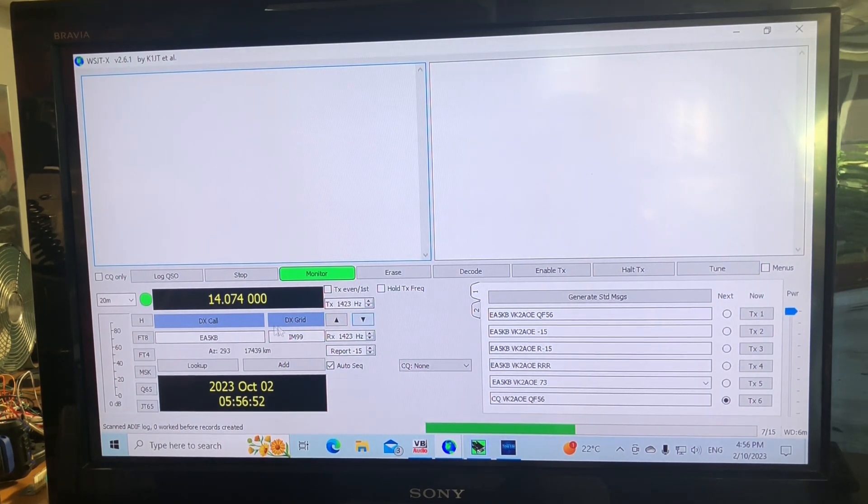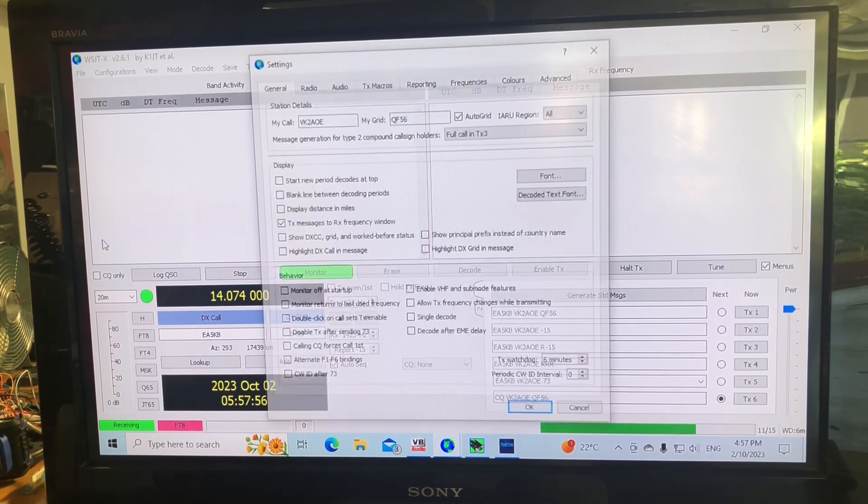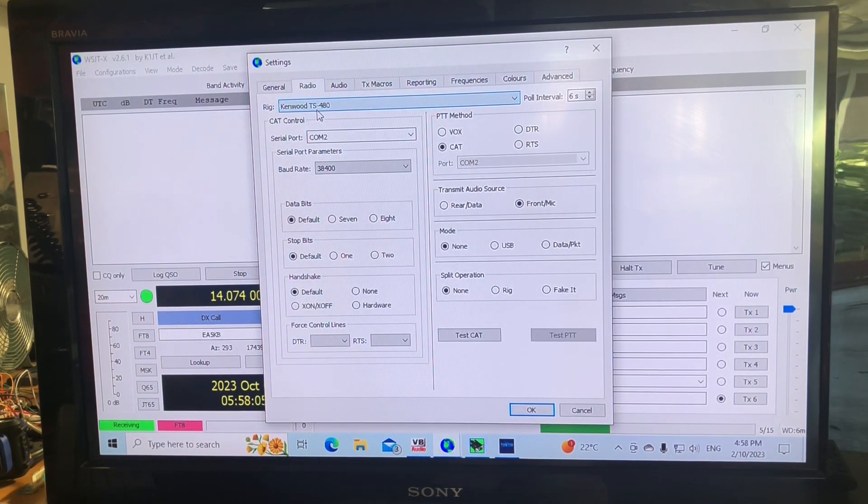WSJT-X opens and you can see it's already jumped into rig control. If it wasn't working, you'd go to File, Settings. Here's how I've got it set up: Radio — TS-480, Kenwood TS-480 or Kenwood TS-2000 will work. COM port 2 — remember, on the Hermes software we had it set to COM port 1, and the virtual serial port bridges that, so COM port 2 is where WSJT-X finds what Thetis has to tell it. Baud rate 38400, defaults for the rest, CAT control. If COM port 2 is greyed out, click another option first, select COM port 2, then go back to CAT.